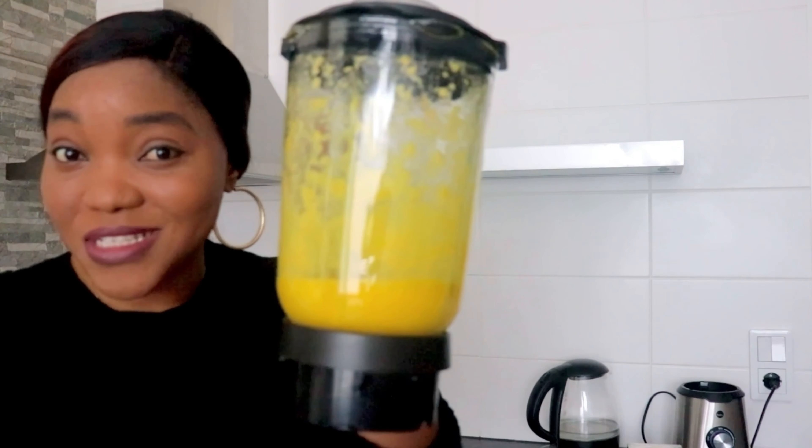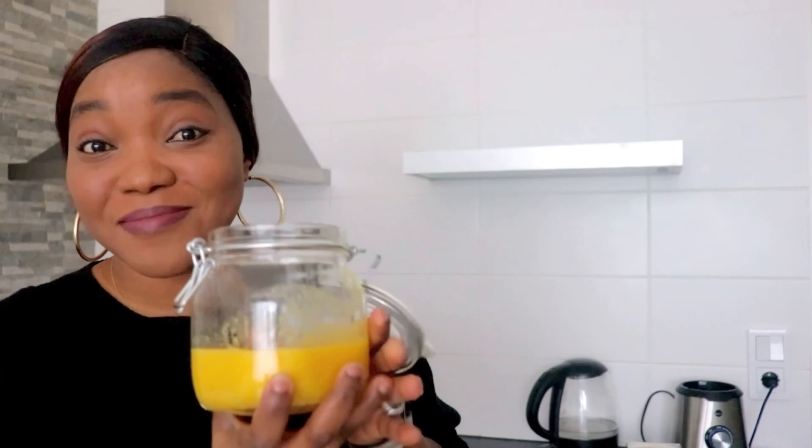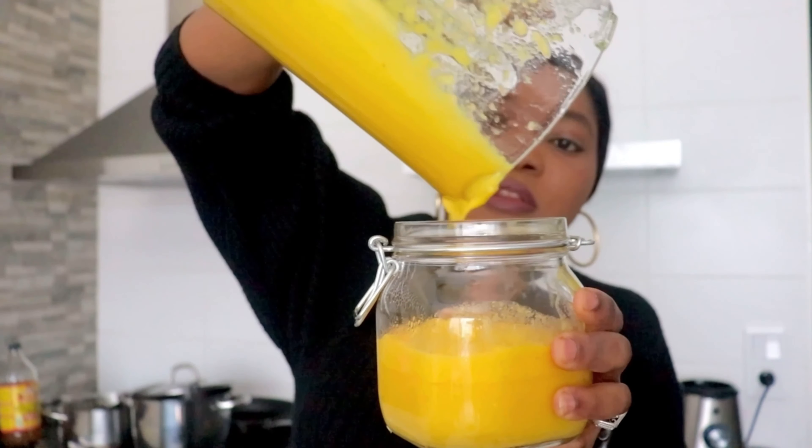This is what it looks like. I'll be adding it into a jar — this jar here. I already have some because I've been doing this myself. Store everything in the fridge, not the freezer. It's very important to keep it in the fridge so it doesn't go bad. Now I'll be boiling water to make the tea.